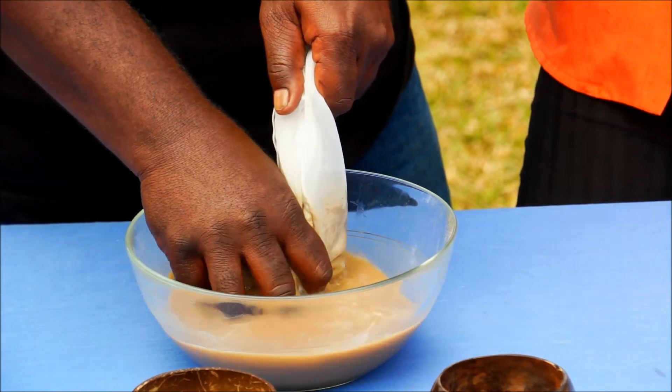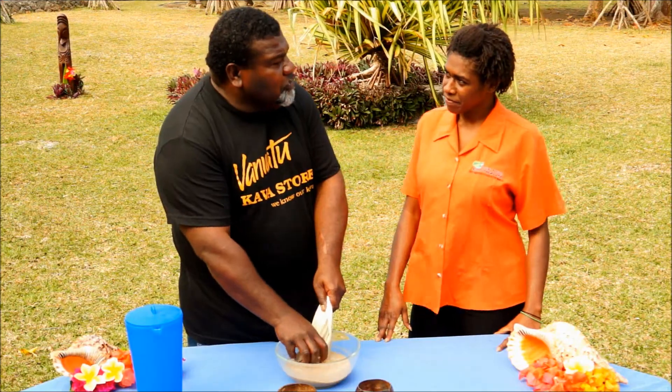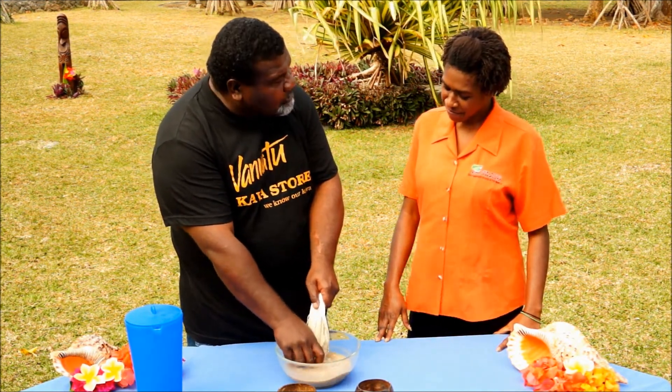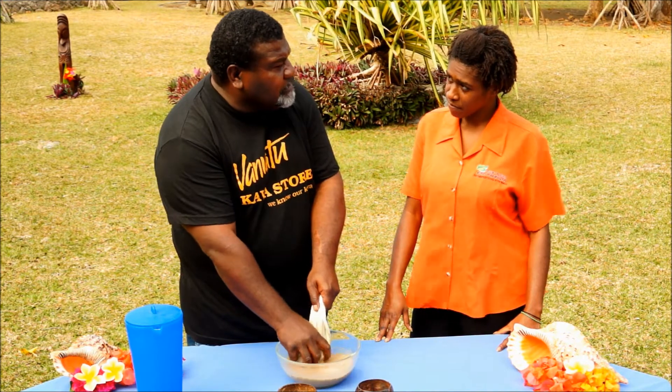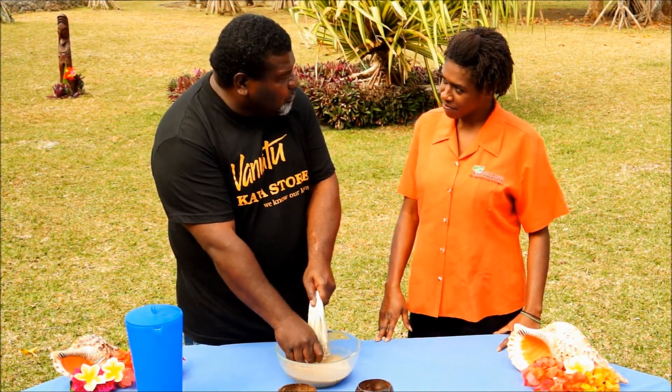Then, Ruthie, this is where you get to test your muscles — though seriously, it's easy enough to do. You just squeeze the tied bag as hard as you can to extract the kava juice. It is really important that you repeat this process four to five times, or for about fifteen minutes, as it helps to make sure that you release the maximum amount of lactones.